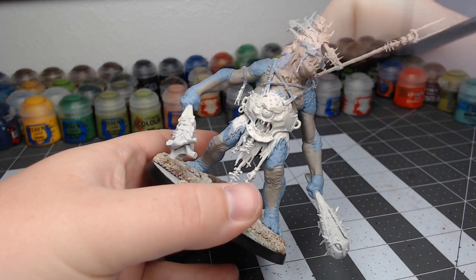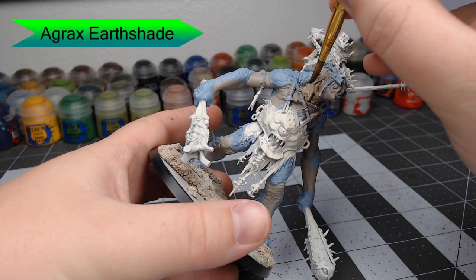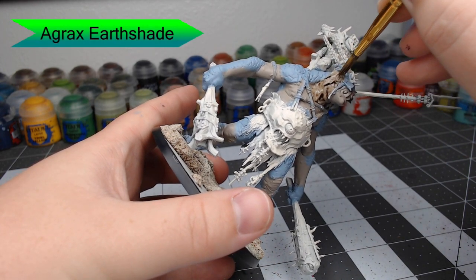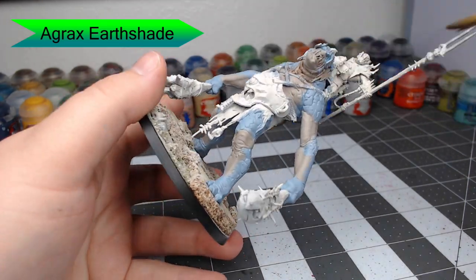Once that's dried, we're going to shade all of the tan flesh with Agrax Earthshade. Go ahead and let this pool up, but not too heavily. You want to spread it out enough that it doesn't look unnatural.